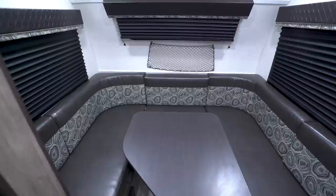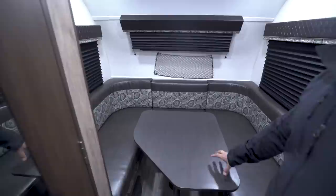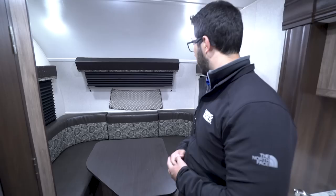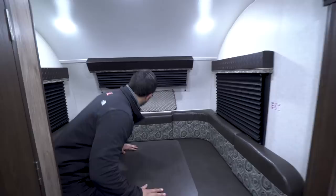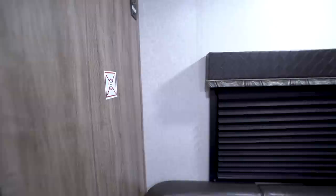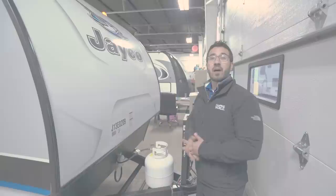In the back is your large U-dinette. I like having this in here — not so much for meals, because the table is a little small and you can probably fit a max of three or four plates. But it's a great spot to sit and hang out. Even if it's just the two of you, you can put your feet up and relax. You have windows on both sides — one is an emergency exit — plus another window for natural light, nets for storage, and LED lights all around. There's also a spot on the wall for a TV mount if you want a second TV. And if you have guests staying the night, the table drops down and converts into another sleeping space.